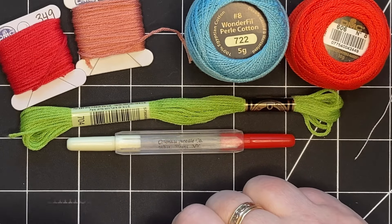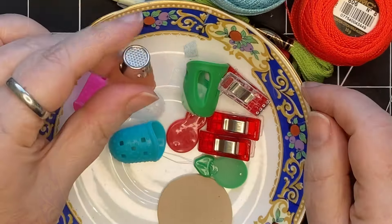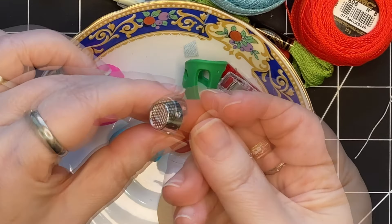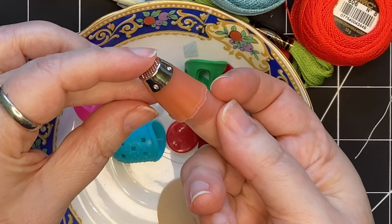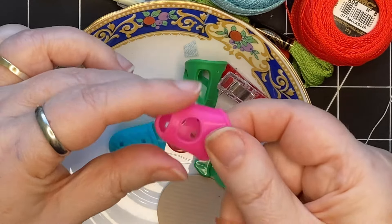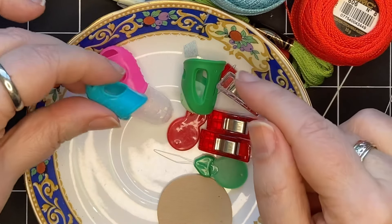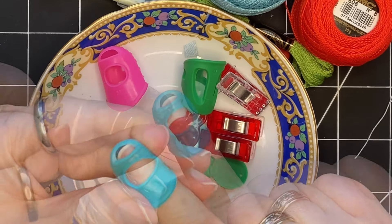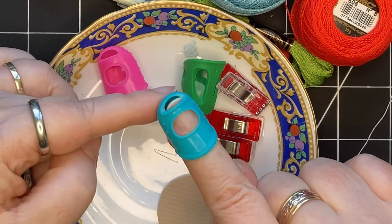I also like to use thimbles — I have a few types. This one is by Clover and it has a hard end, so it's really good for pushing the needle through when you've got some thicknesses. It protects your finger. There are also these gripping thimbles that usually come in a set of different sizes so you can fit them on your different fingers. If you're looking for these, they're often called silicone finger protectors.